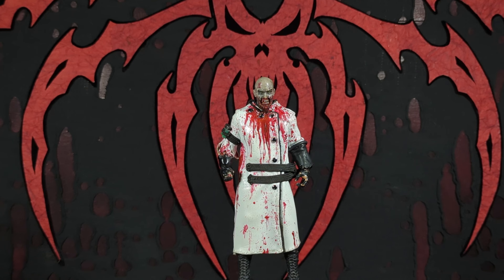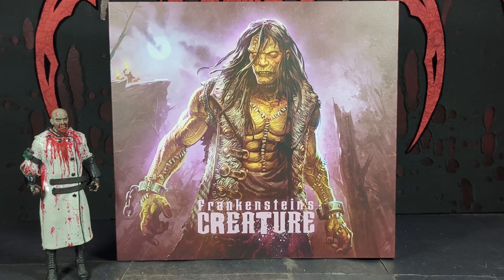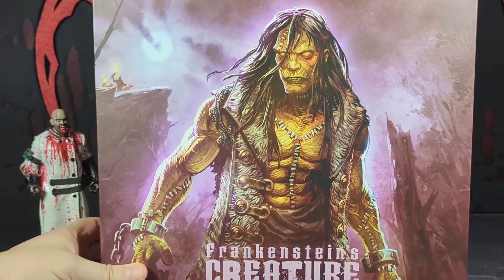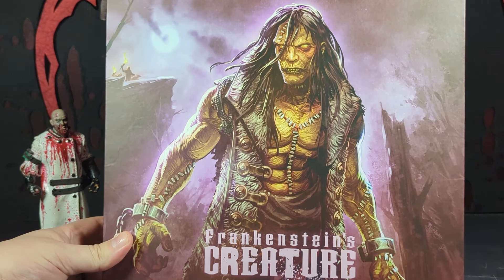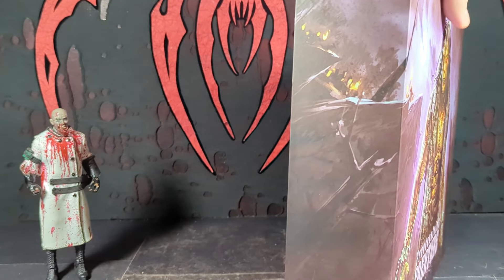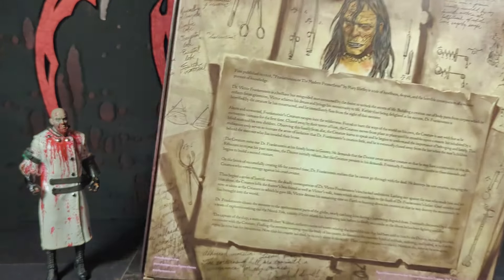Hello, this is my review of the Figura Obscure Frankenstein's Creature seven-inch action figure made by Four Horsemen. There's a look at the box with some amazing artwork on the cover — really badass looking picture that I'd love to put somewhere. The art wraps around onto the side with the villagers coming after them.